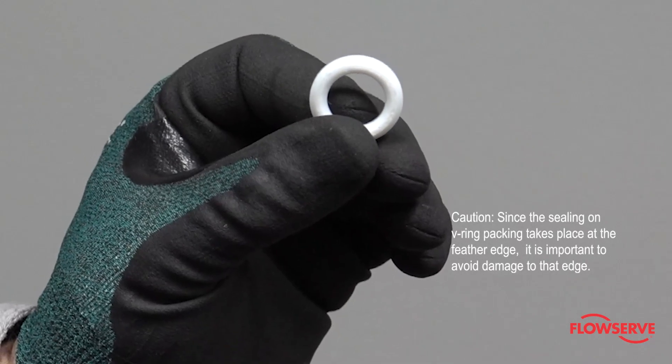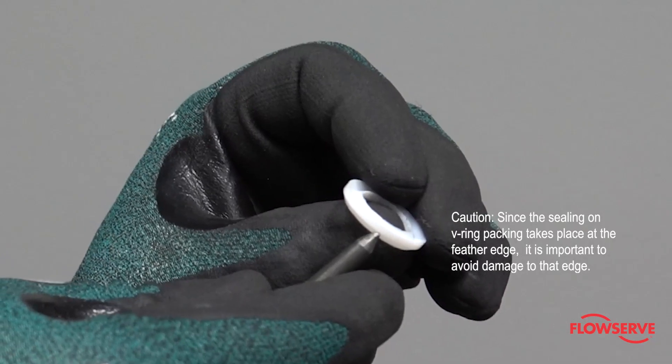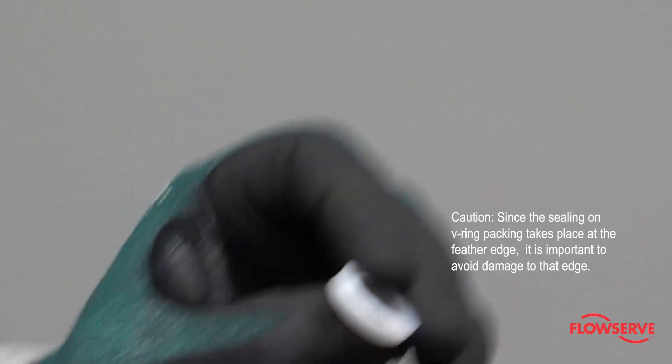CAUTION: Since the sealing on V-ring packing takes place at the feather edge, it is important to avoid damage to that edge.